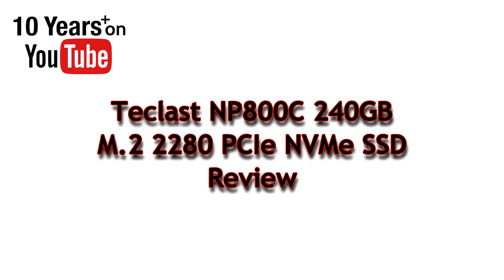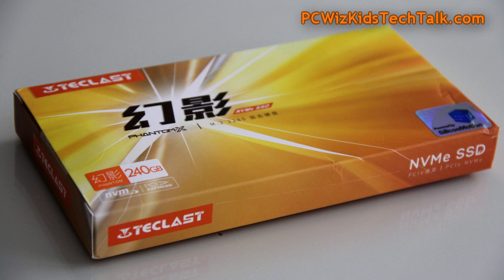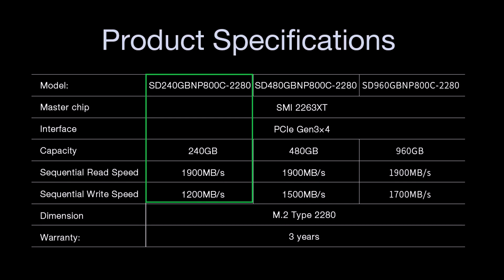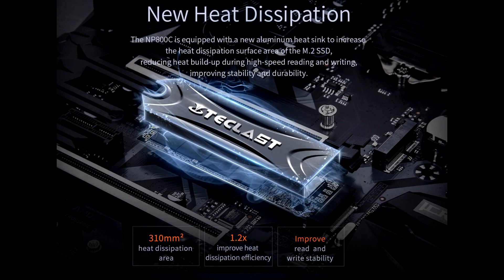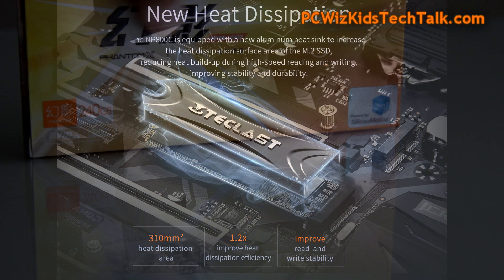PC Wizkid here with something brand new from Teclast: the MP800C PCI Express NVMe SSD. This is slightly different than what you would expect for 2018 — this is going to set the standards on value entry-level SSDs. I've got the 240 gigabyte model; look at the specs right there. This is meant to be blazing fast for a lower cost SSD.